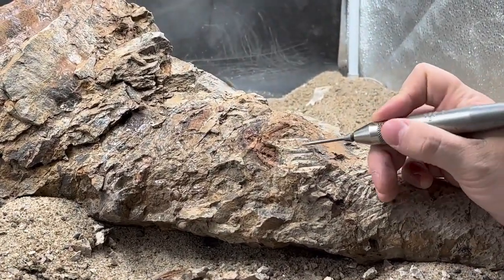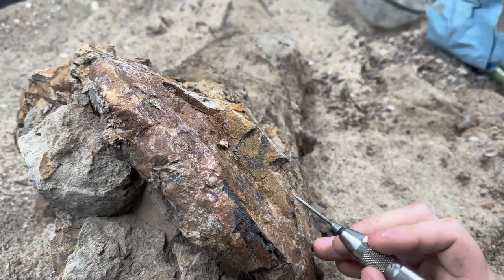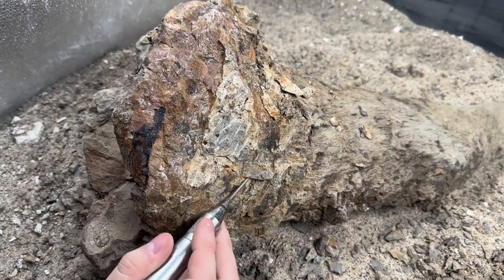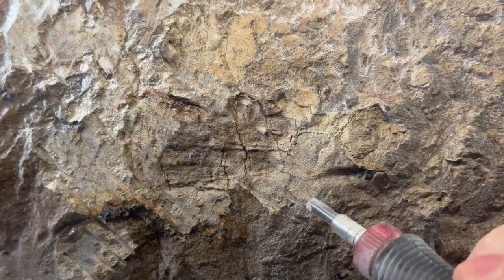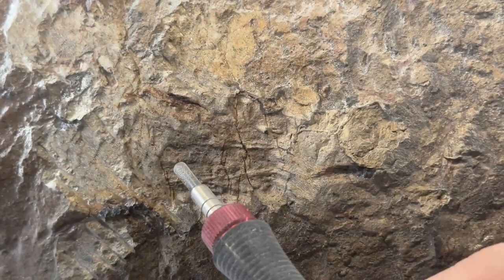As we chisel away the mudstone, we will shift to the base of the horn. After enough larger portions of matrix are removed, the horn enters the blast chamber, where sodium bicarbonate is blasted onto the specimen, abrading the tightly packed matrix.